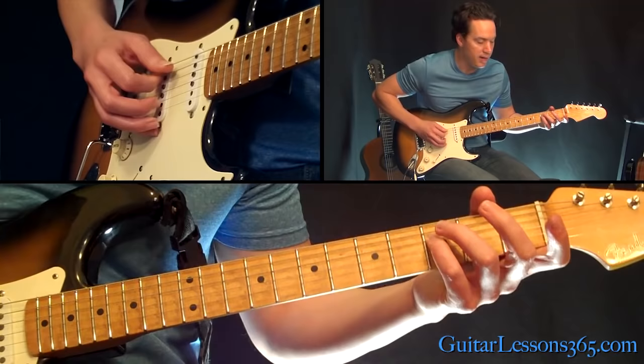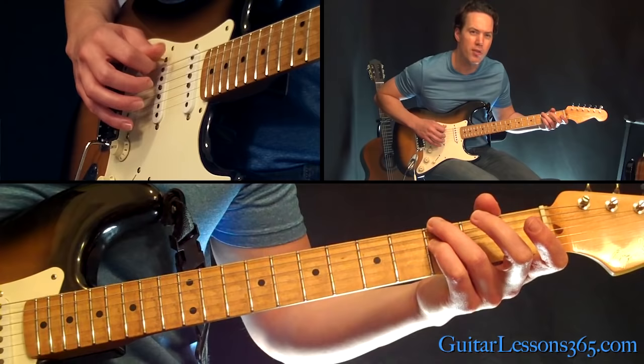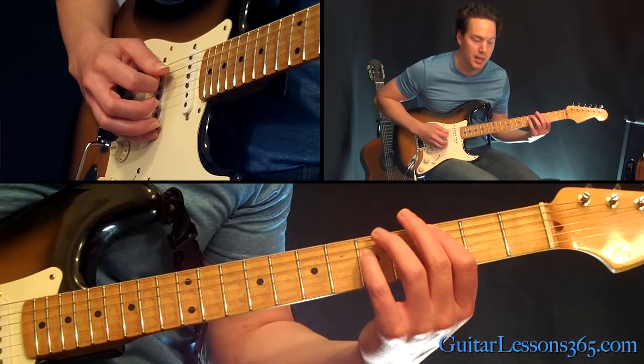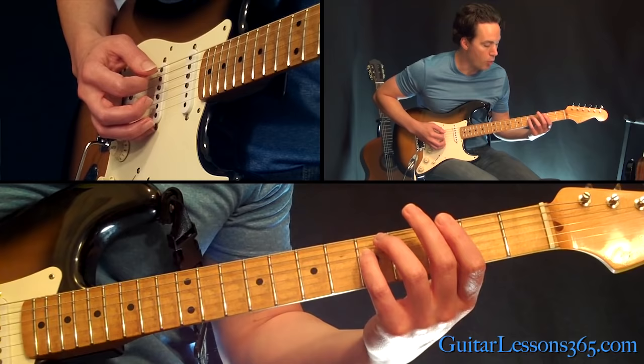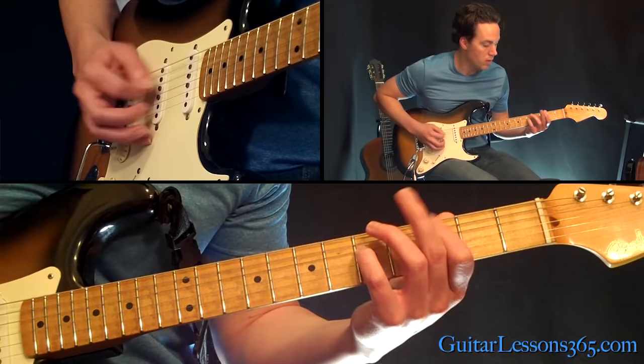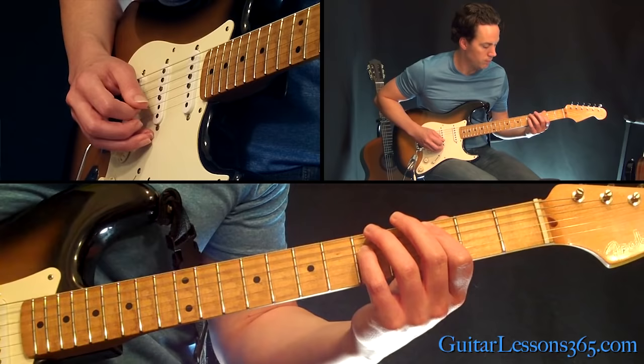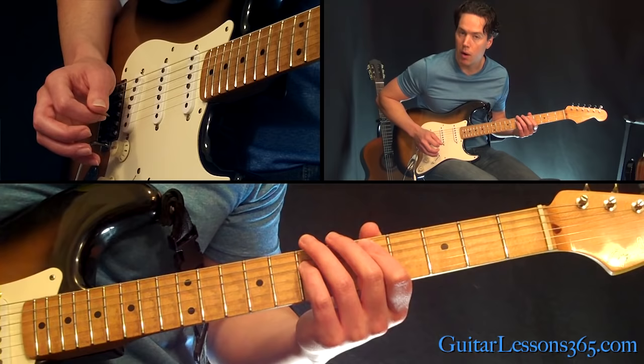After you've done that chord, you're going to pick up your first finger — basically hit the open A string with that 3rd fret on the D, and reach over with the 3rd finger and grab the 3rd fret on the low E string. Then move up and play the power chord there at the 3rd fret again, then lift up and have the open A with that 5th fret on the D string, and then grab that 3rd fret again on the low E. Let's do it from the slide up here.